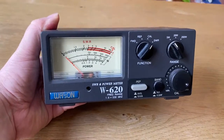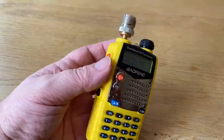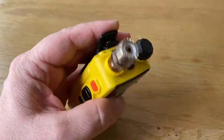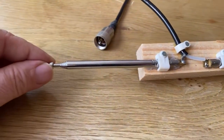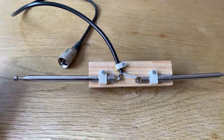For this exercise I'm going to use a cheap and cheerful SWR meter. This one can cope with VHF as well as HF. I'm also going to use a Baofeng handheld, and you can see here at the top I've got an adapter to connect it to a PL259 cable. And on the screen now is a homemade dipole antenna that I use for training — basically two telescopic aerials from a portable radio stuck to a piece of wood.